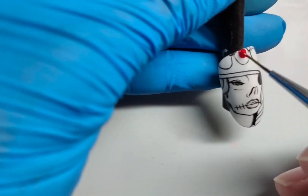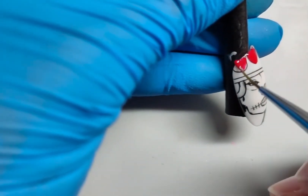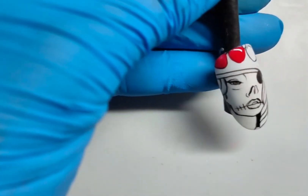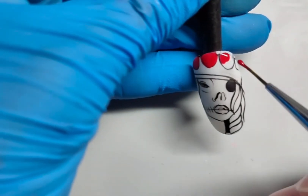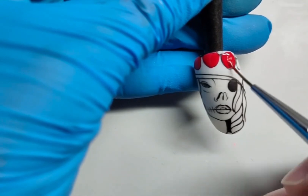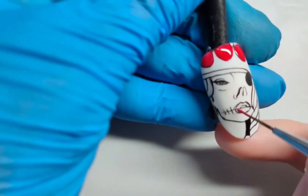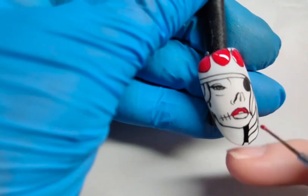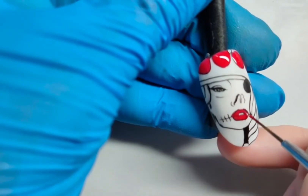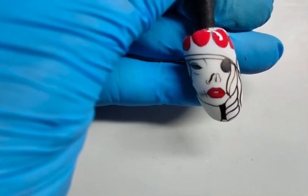We're going to start off with the easiest bit, which is the red one — fill it all in. It's the crown, and the other red bit we're going to do is the lips. Now for the lips, you can see where the two lines of ink are next to each other — I'm covering all of that. So all my mistakes are covered and I can use that as an effect. That's it — 30 seconds in the lamp.